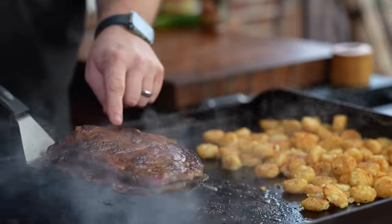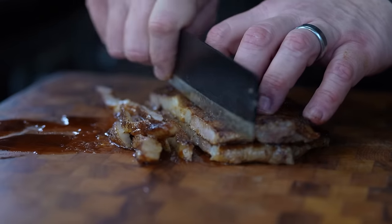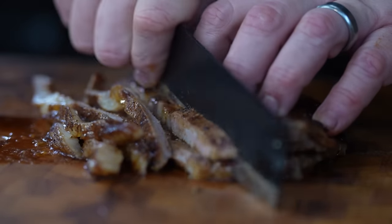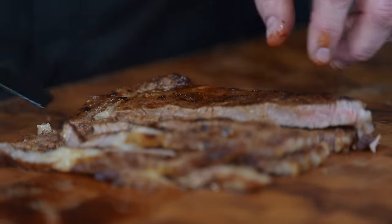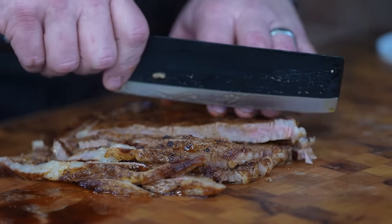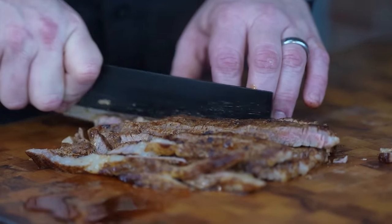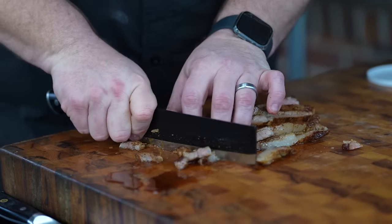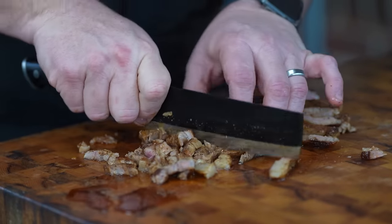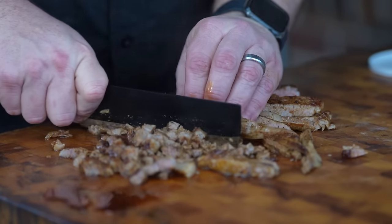Bring them over to the cutting board and let them rest for just a little bit. Now we're going to chop these up into nice small pieces. I cooked them whole intentionally — it's all about surface area, getting a crust, getting flavor. If you cut them into small pieces before cooking, you wouldn't get much surface area. Leave it whole, cook it, then slice and cube it. You can put it back on the griddle to crisp up, add more taco seasoning, or just leave it as is.